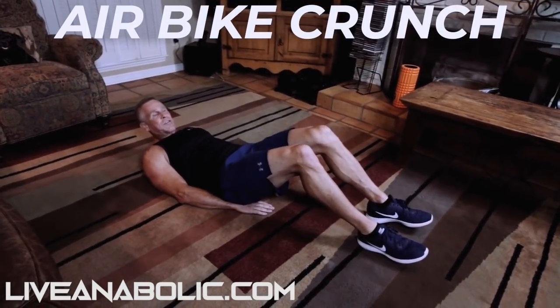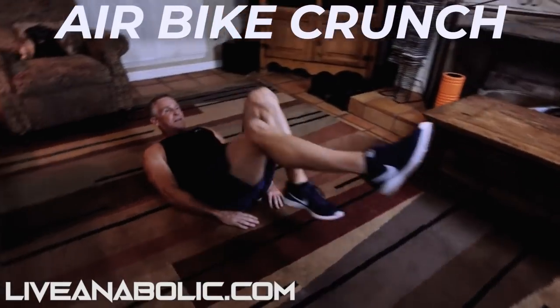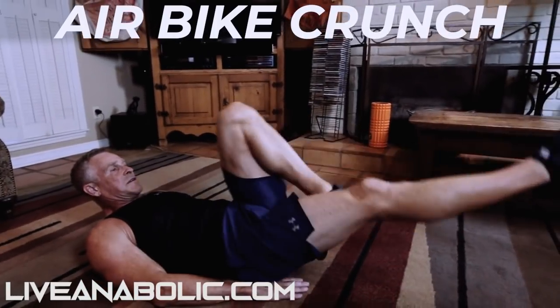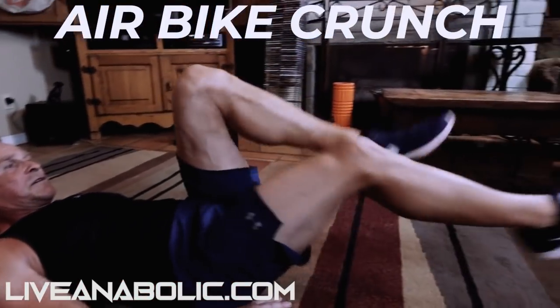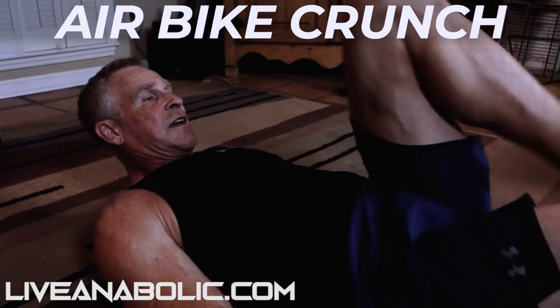Air bike crunches here, just 30 seconds. That feels like 30 seconds to me. Now guys, if you're a beginner and you're totally gassed right now, I get it. Give yourself a couple minutes to catch your breath and do this circuit all over again.